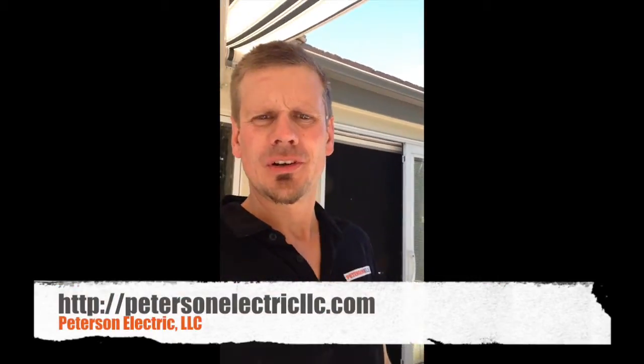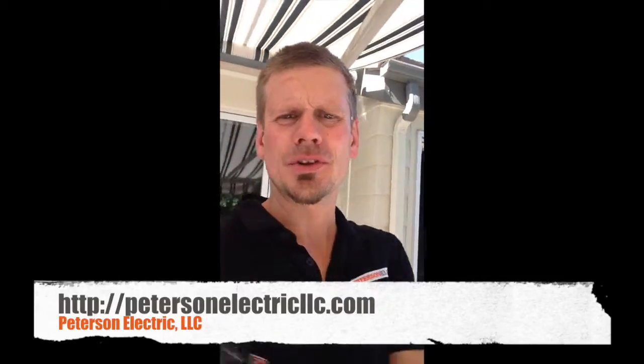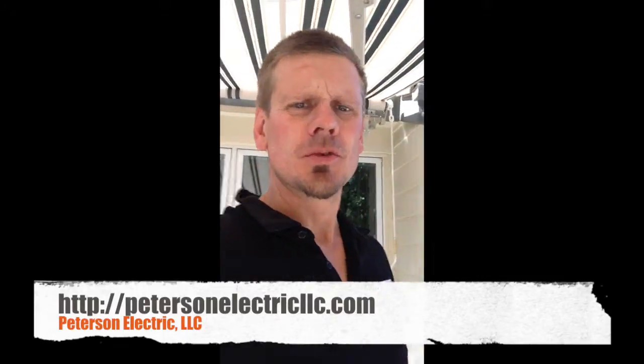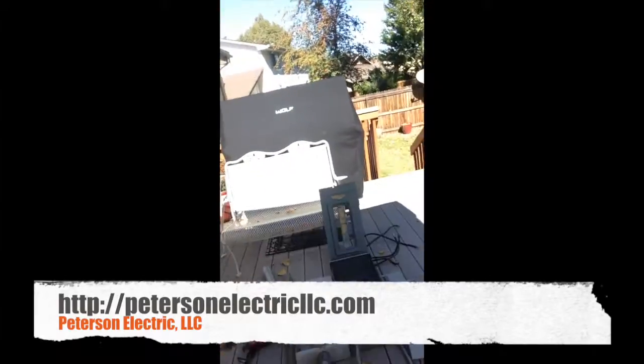Hey guys, it's Joshua Peterson, Peterson Electric. This is the second part of that video for a service change for an FPE panel with an upgrade on the meter and slip joint. Here's all of our parts right here that we ripped out.